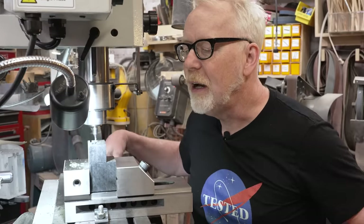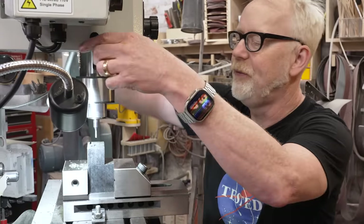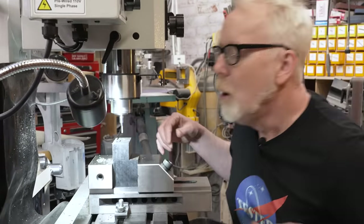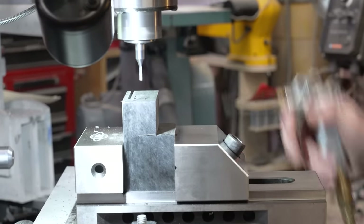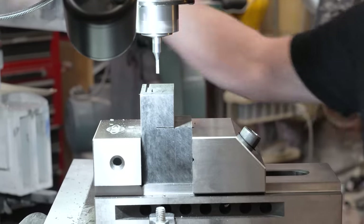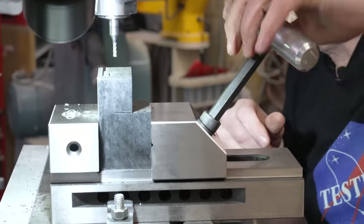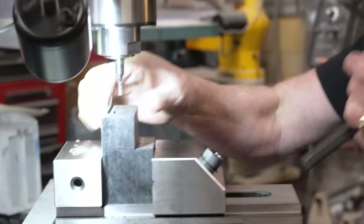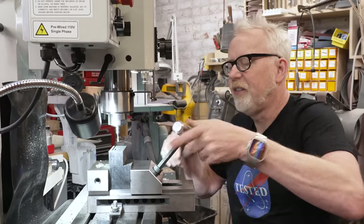I got a little bit of movement there — did I not lock this down enough? Let me turn that off and clamp this down properly. Let's undo that and make sure this is seated.